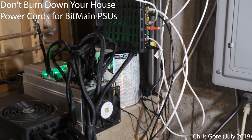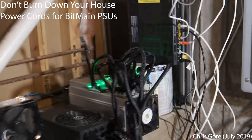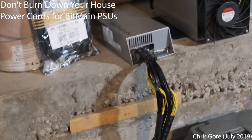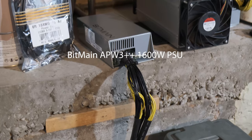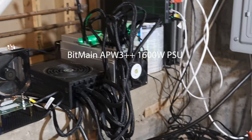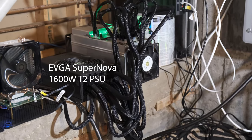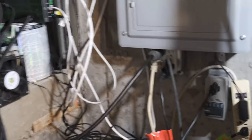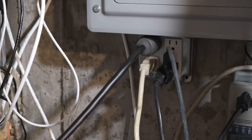When I got my first Antminer S9, I didn't realize that the place I was buying them from was including the Bitmain power supplies that they make to go with their Antminers. So I had bought that EVGA Supernova 1600 watt power supply, which has a pretty beefy power cord on it that came in the box.